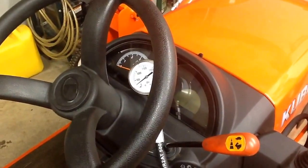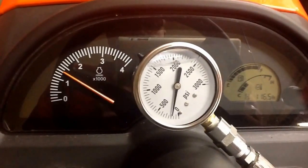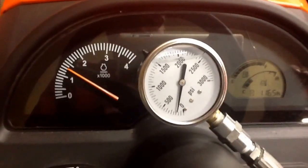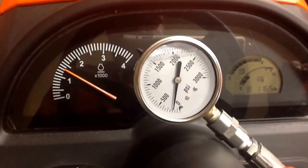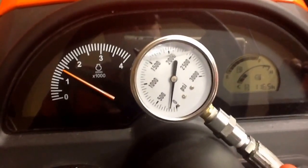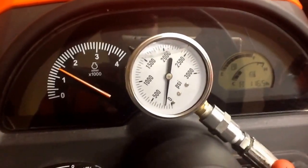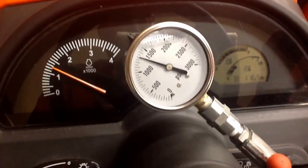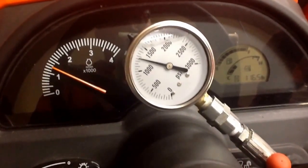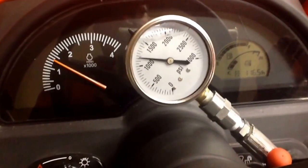I'm going to get up on the tractor, get it started, and we'll start the second part. Here we go with the second part. What I'm going to do is first give a reading at around 1300 RPMs. This is 1325, which is the idle speed, and you're looking at probably close to about 1300 RPMs.